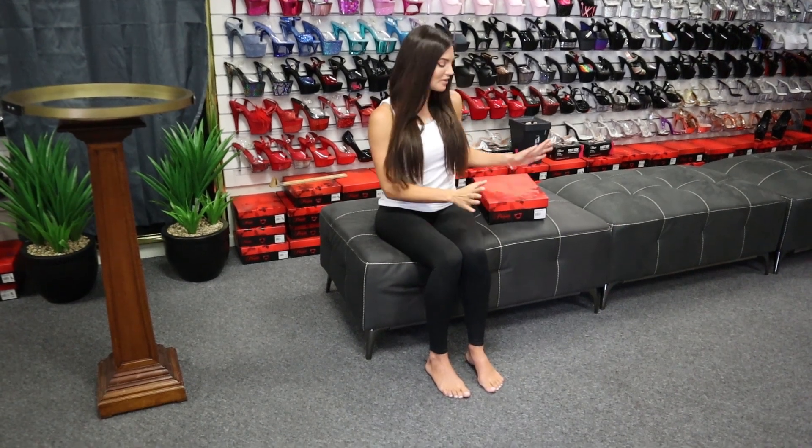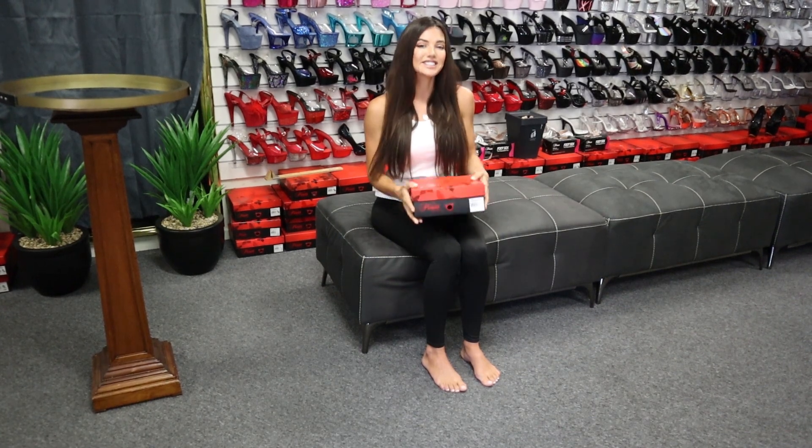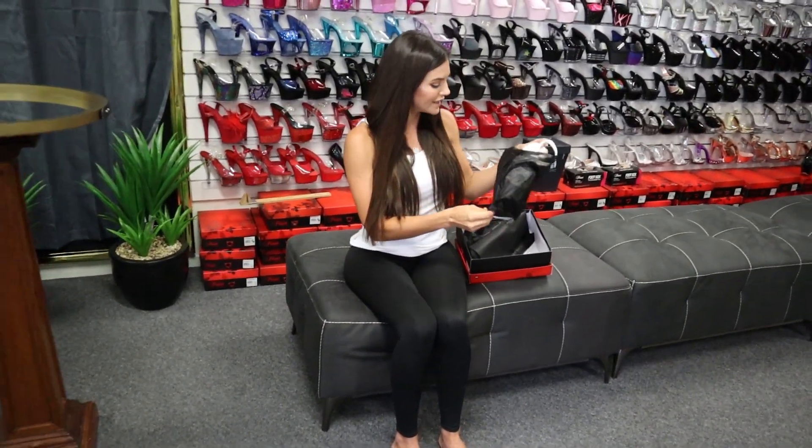Hello, welcome to Shoes of Hollywood, I'm Amanda. Today we're reviewing a Pleaser heel — this is the Aspire 609 in a 6 inch heel. It's a gorgeous white shoe that's perfect for weddings. We sell a lot of them for weddings, if you've got a taller groom or if you just want a white heel.